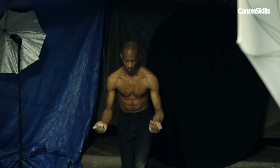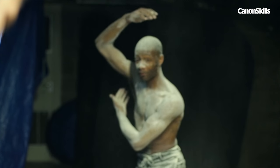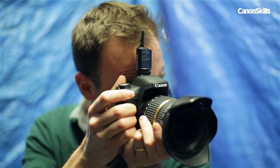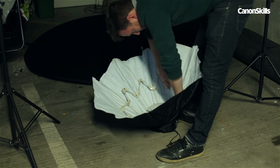It really helps on a shoot like this if you can work with a subject who knows how to move their body. PJ here is a dancer so I could trust him to get into interesting positions, which freed me to concentrate on perfecting the technical side of things. We began our shoot by setting up our lights.